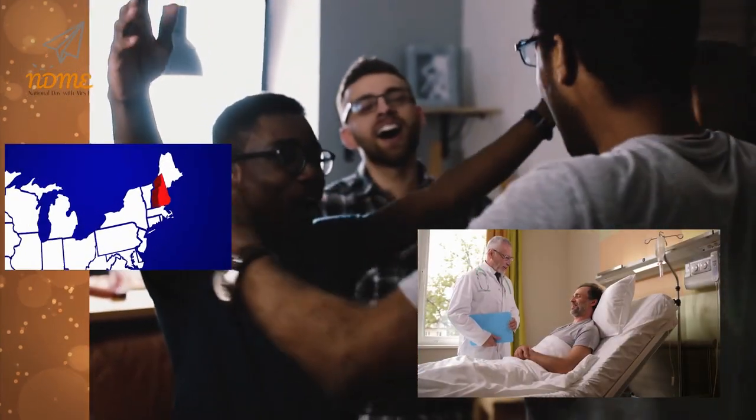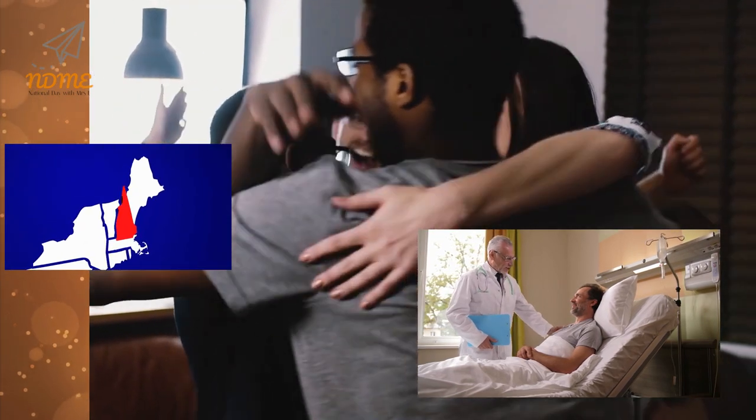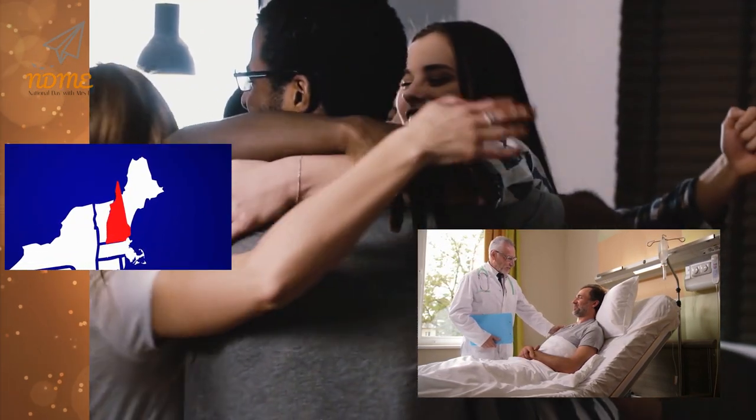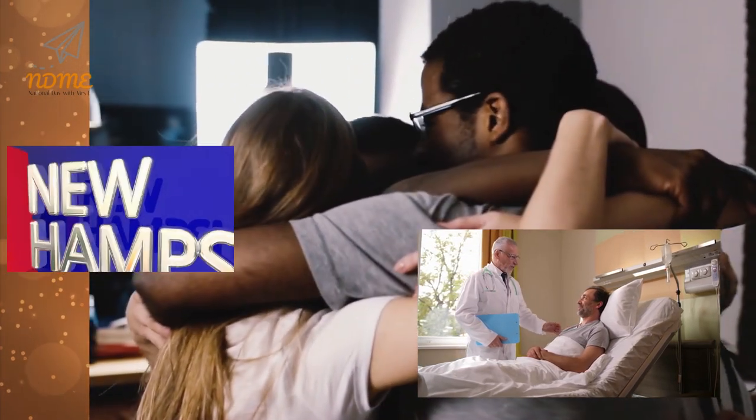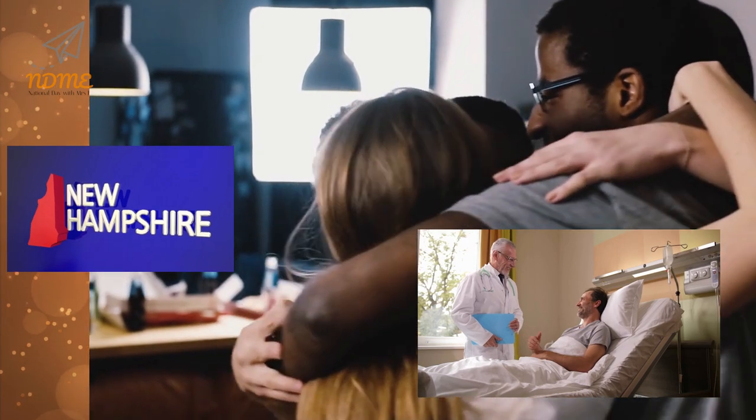Today is also International Day of Clean Air, National Feel the Love Day, National Grateful Patient Day, and National New Hampshire Day.